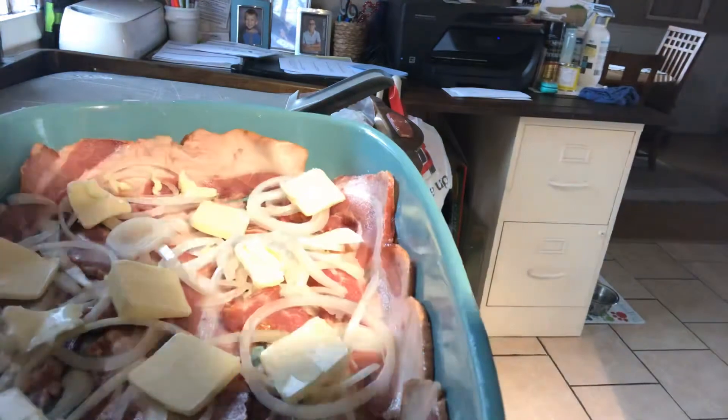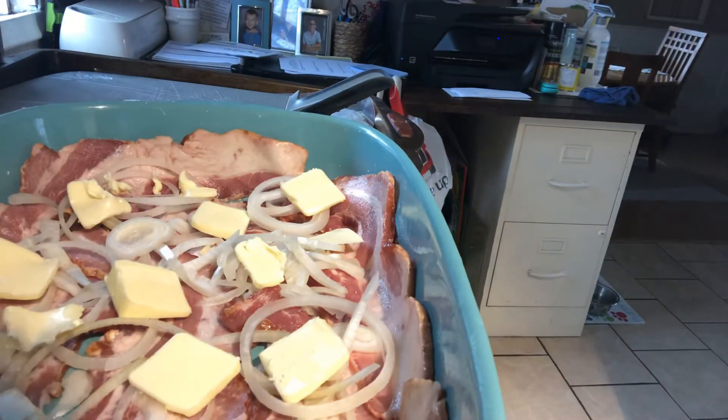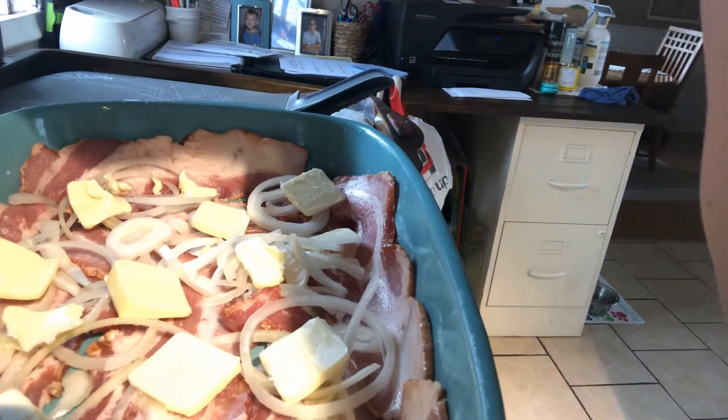Okay, so now after you get that done, you're going to get a large bowl. I'm going to switch you to my bowl.